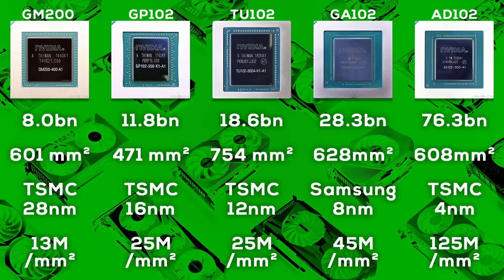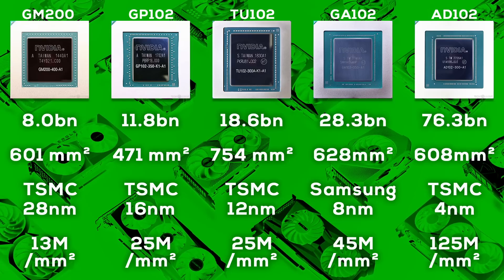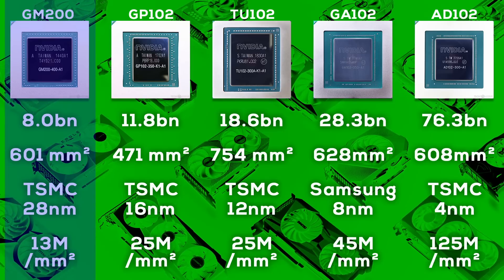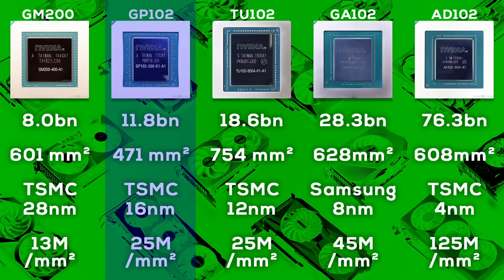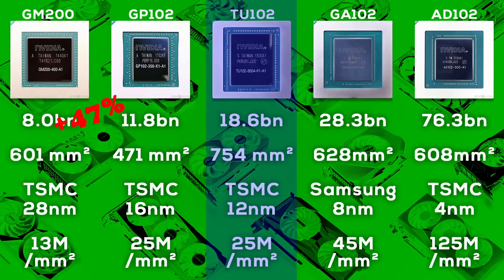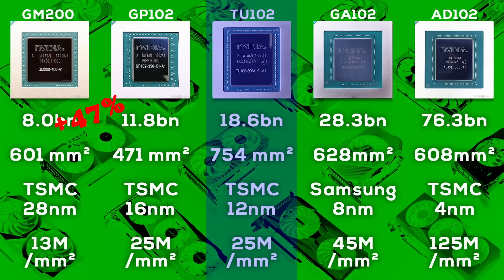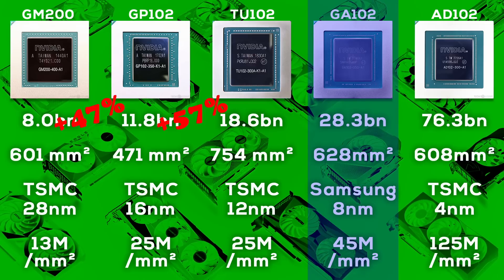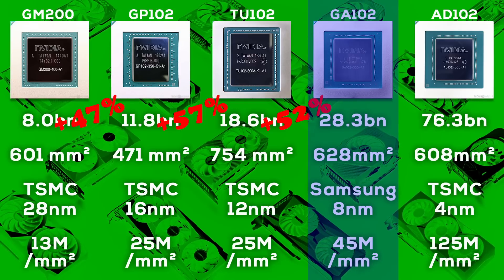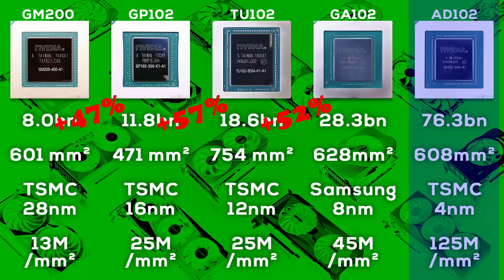Looking at Nvidia's five most recent flagship GPUs, starting with Maxwell, Nvidia targeted a transistor increase of around 50% generation-on-generation. For Maxwell GM200 (980 Ti), Pascal GP102 (1080 Ti) has 47.5% more transistors. Turing-based TU102 (2080 Ti) increased the transistor count by 57.6%. Ampere GA102 (3090 Ti) has 52.1% more transistors. And finally, Ada Lovelace AD102 powering the RTX 4090 takes the cake with a 169% increase in transistors.